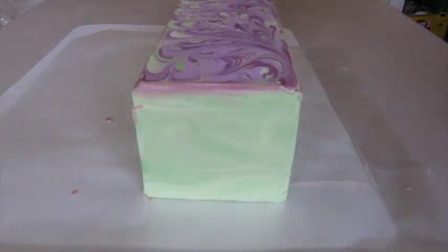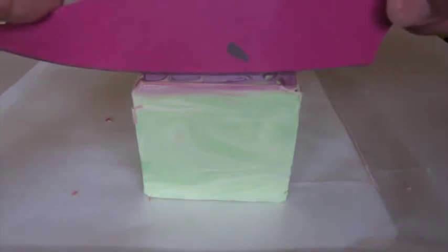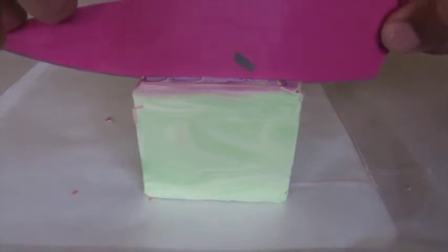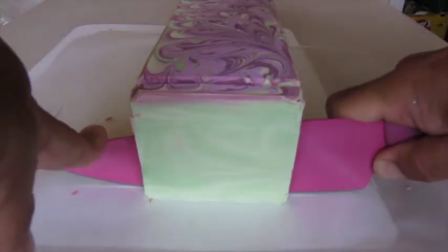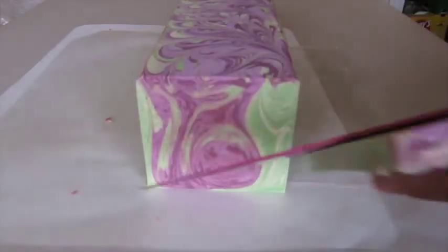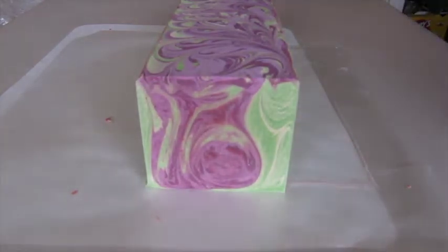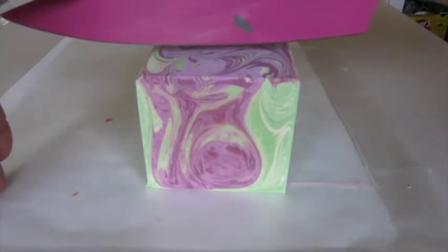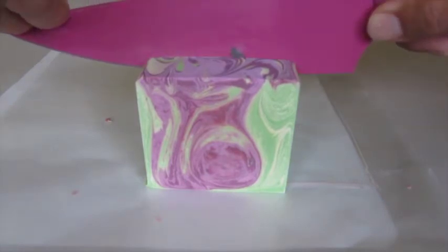Hey, it's Clyde and I'm here to cut my lily koi passion fruit soap. I love showing you just the color of the green and the lavender and purple. That green came out just great. I've made this before and I remembered to make the green a little stronger. It was real subtle before, but I really like this color green and purple together. And it smells awesome.